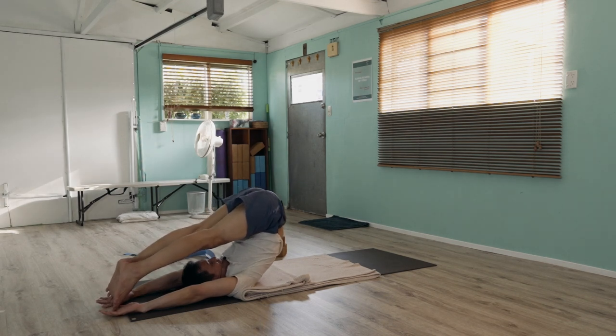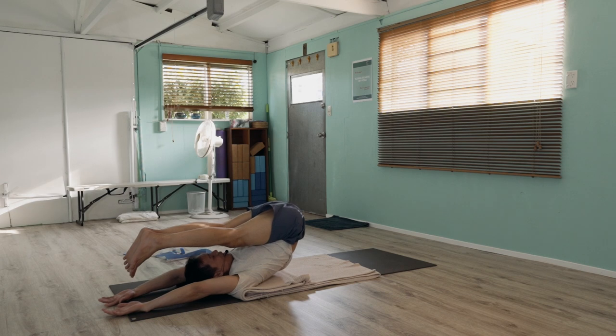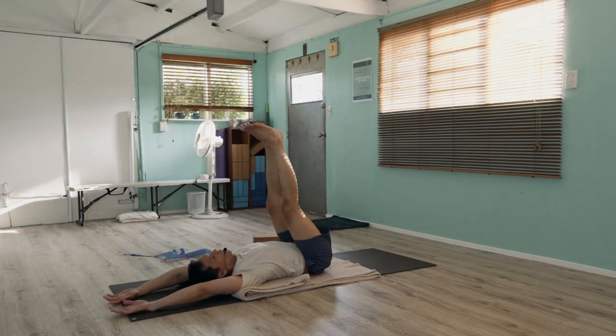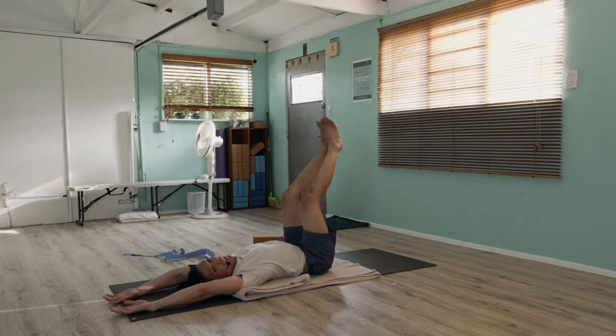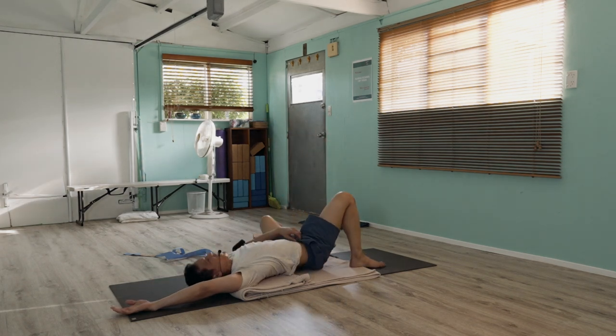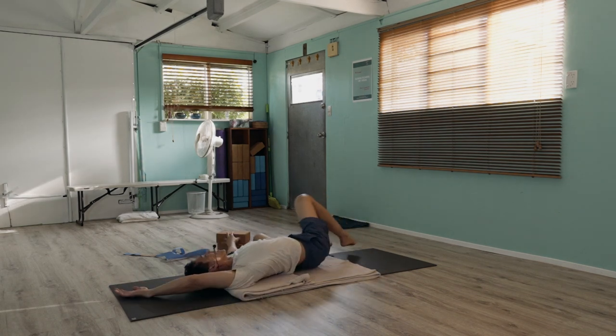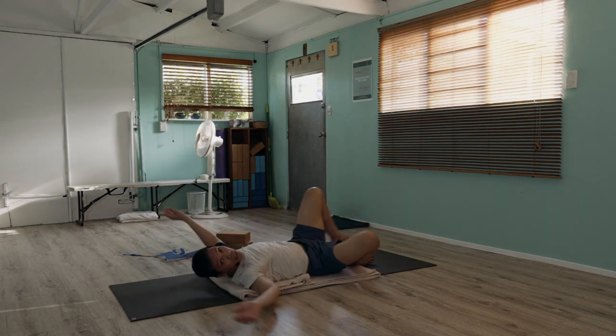Then from there, rolling back — you can lift the head as you roll to the ground. Release. You can find the side-to-side, rubbing the tongue around the mouth.